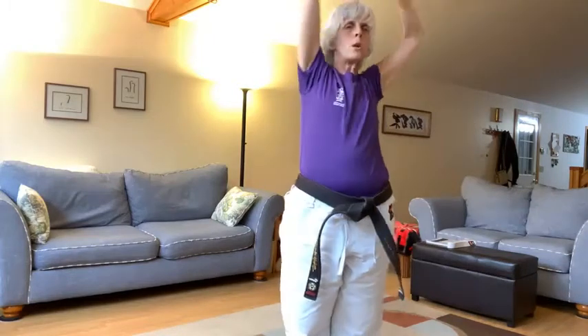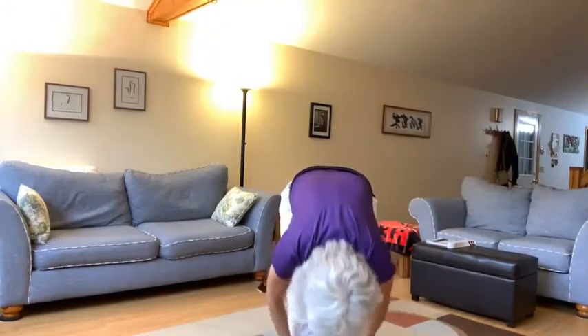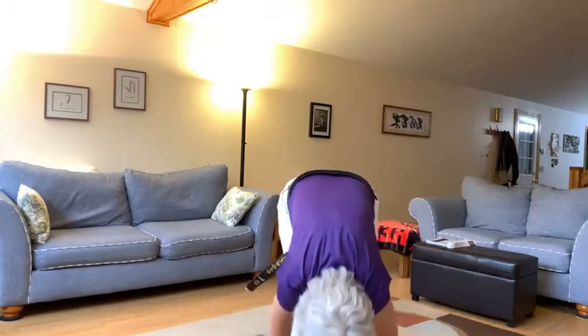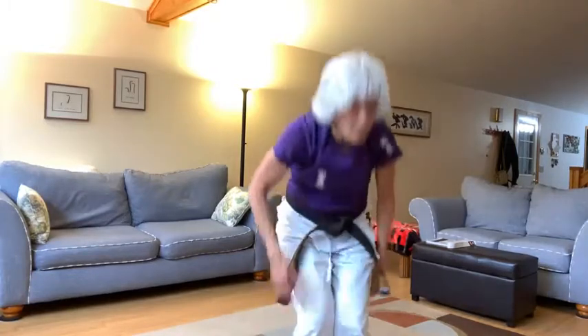Reach up as high as you can, clap, palm heels to the ground. Ichi, ni, san, shi, go, ruku, shichi, hachi, kyu, jiu. Grab your ankles, bring your head to your knees. Bend those knees and slowly stand up.